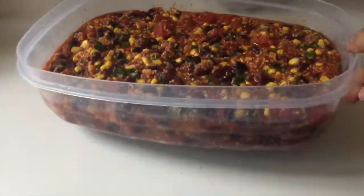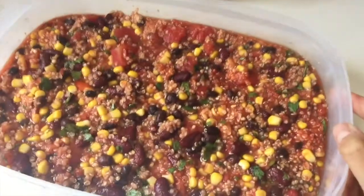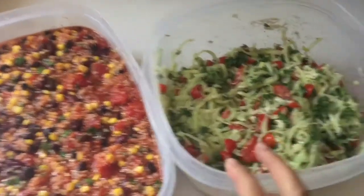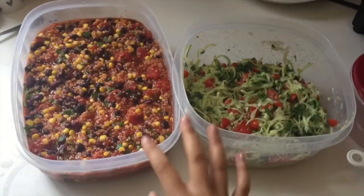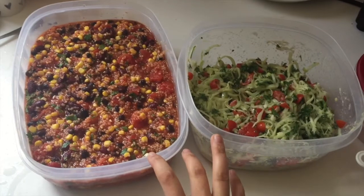And there is my chili all ready to go, as well as the salad I just made. That one will probably last about two days. The chili will last a lot longer — probably for the whole week, just depending on how much you eat.